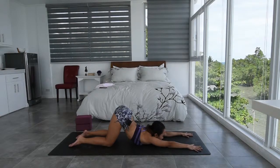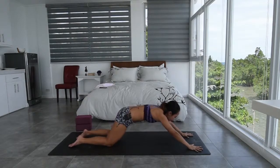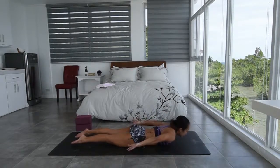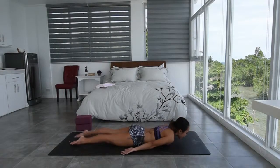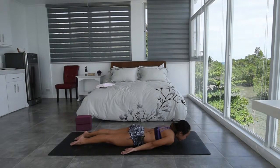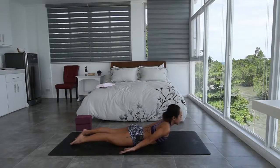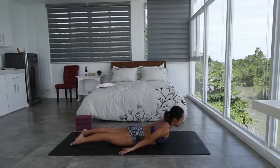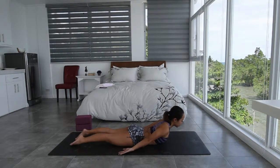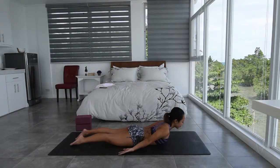Take an inhale here. And then slowly as you exhale, press down onto your hands, lifting the chest, and then just slowly lie all the way down onto your mat. Hands at the sides, press the tops of the feet down as you reach the feet towards the back, pulling the belly in. From here, take an inhale, slowly with the use of your upper back, lifting the chest up, gazing down towards the front of your mat. Keeping the belly button pulled in, just keep the gaze neutral to keep the length on the back of the neck. Breathe easy here.